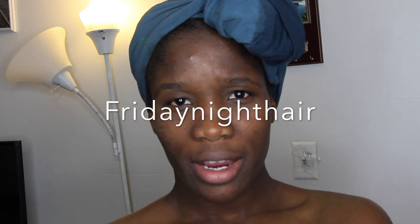Hi guys, how are you doing today? For this video I'm going to be showing you a wig review. I purchased hair from Friday Night Hair — the link will be below, so check it out.